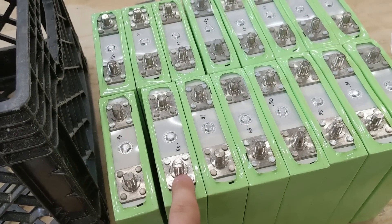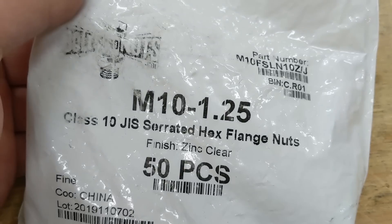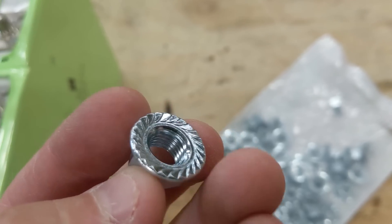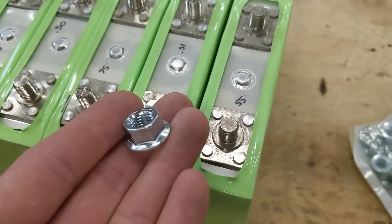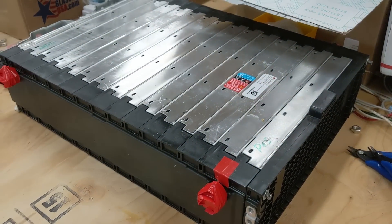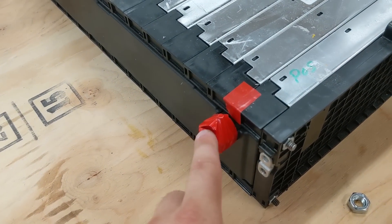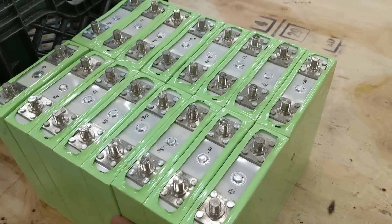Then I can move on to creating some little bus bars to connect between these. I ordered online a bag of M10 by 1.25 flanged, serrated nuts. Now these are zinc coated, and some people would prefer stainless steel, including myself. But keep in mind that even when electric vehicles are built — like when Chevy assembles these types of modules inside a vehicle — they're using all the hardware that came from Chevy, and it was all zinc coated, not stainless steel.